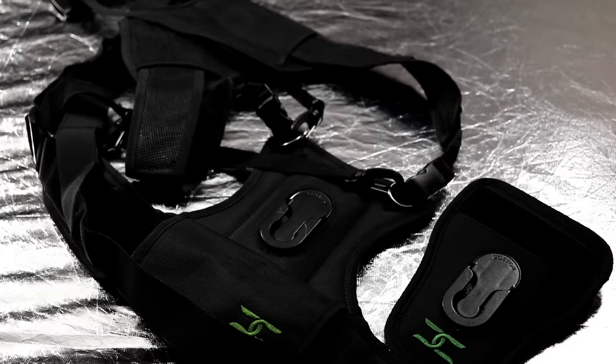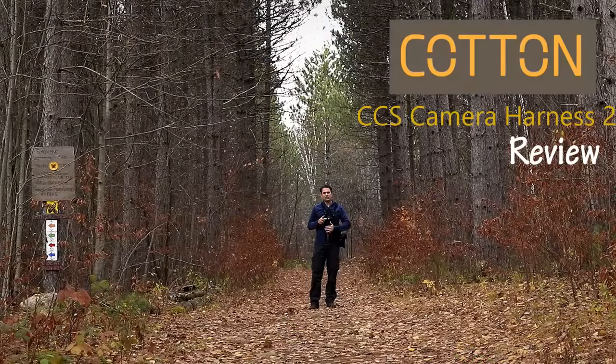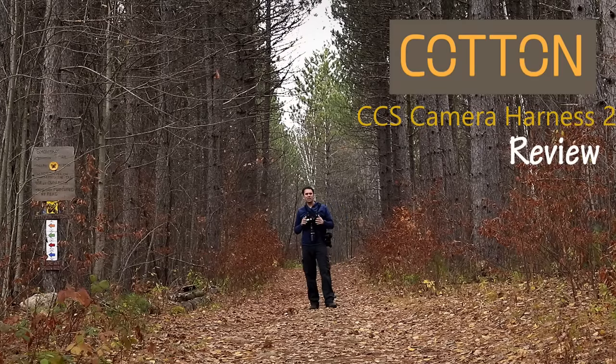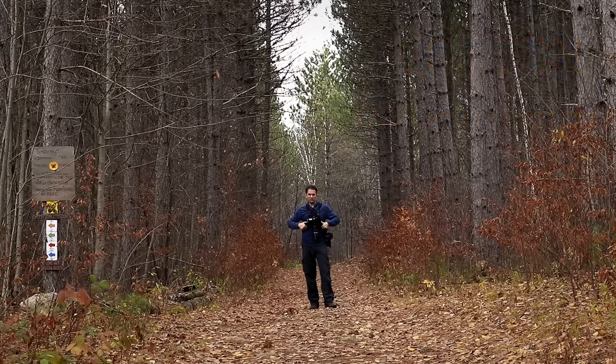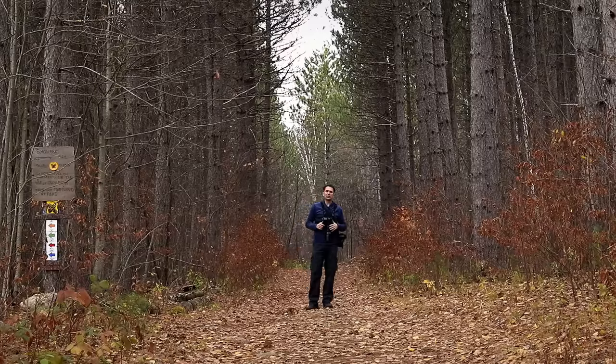First, when I'm carrying a big telephoto out doing a review — right now I just have a 70-200 attached, but if I'm out doing a super telephoto review, it can be a lot of work. Being able to distribute the weight from a harness system is huge because it goes around and distributes the weight across your back and shoulders rather than bearing down on one particular area. As a result, I can shoot for hours and hike around without really being bothered by the weight.